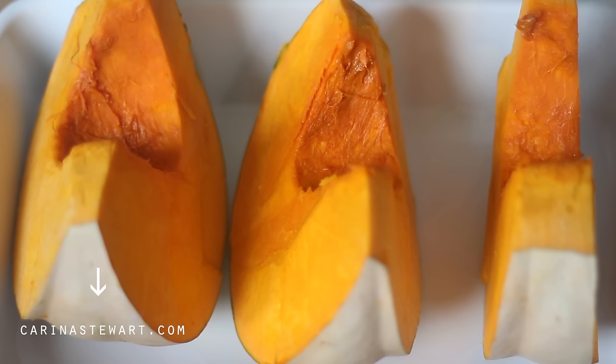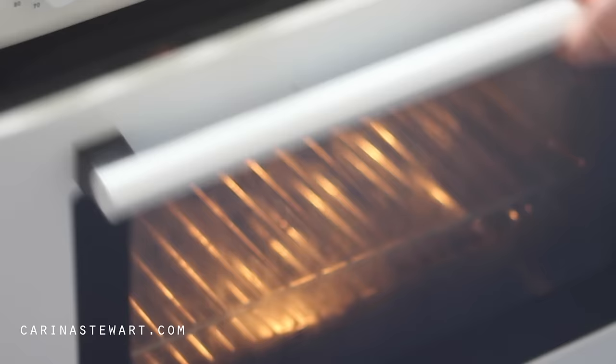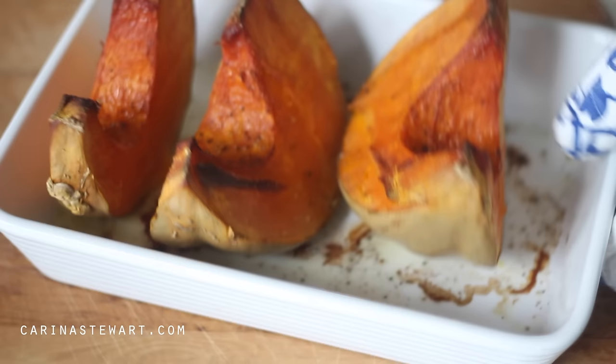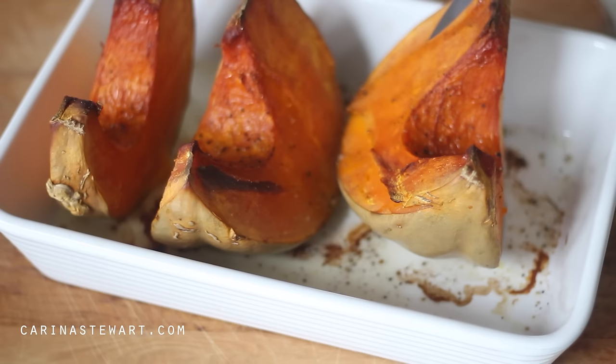I'll have a link to my website in the information box which has a printable version of this recipe. Place the pumpkin into a preheated oven and roast for about 1–2 hours, or until the pumpkin is soft and caramelised at the edges. Leave it to cool while you prepare the remaining ingredients.